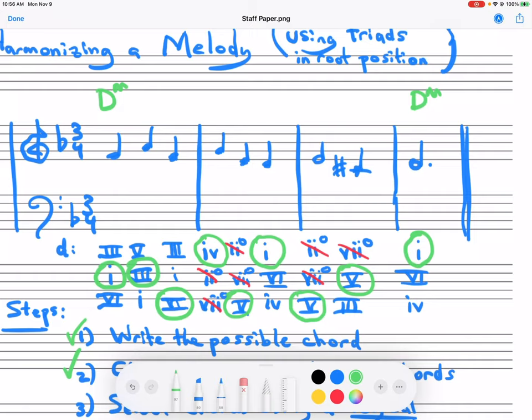I will point out here that one to three is moving in parallel with the upper part. So again, be careful that you don't create a parallel. For example, I wouldn't start out with three, five, because then you'd have parallel octaves. You don't want to create parallel octaves, parallel fifths, or hidden octaves or fifths.